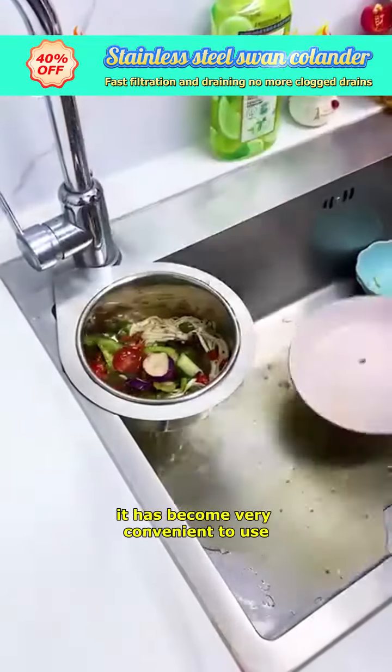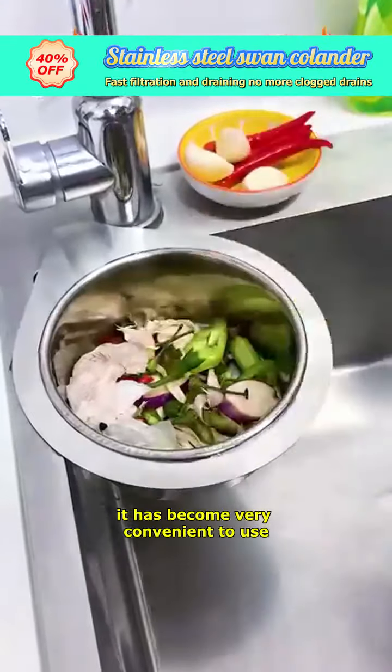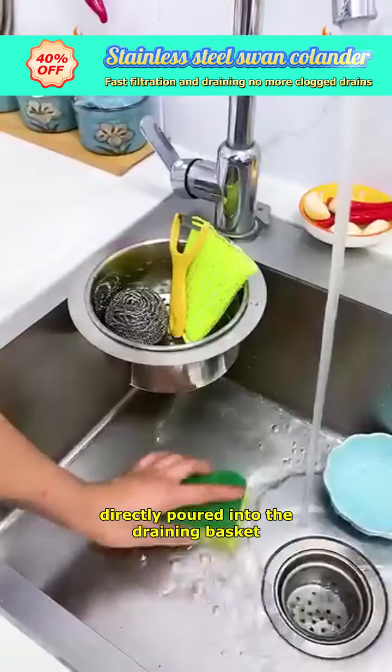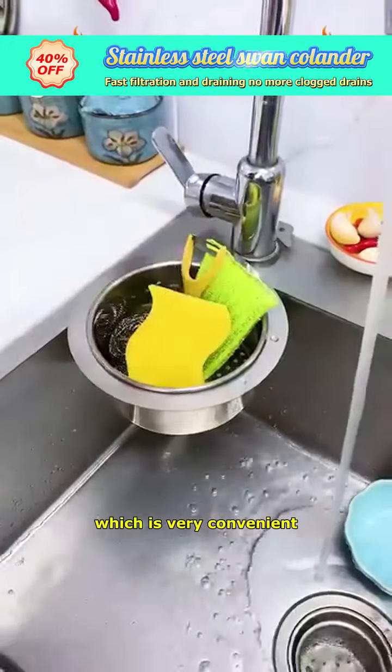With this draining basket, it has become very convenient to use. It is installed next to the faucet, so food scraps left after meals can be directly poured into the draining basket, which is very convenient.